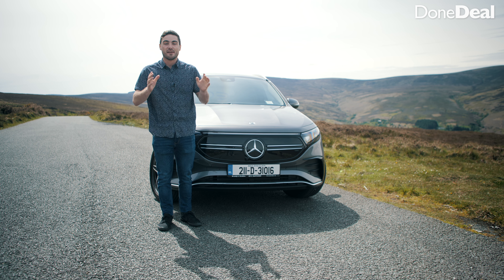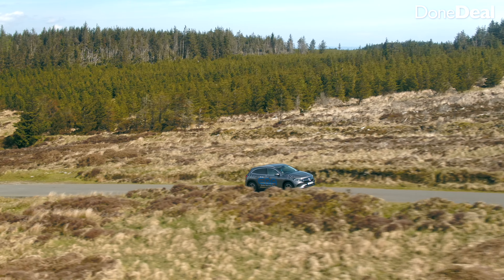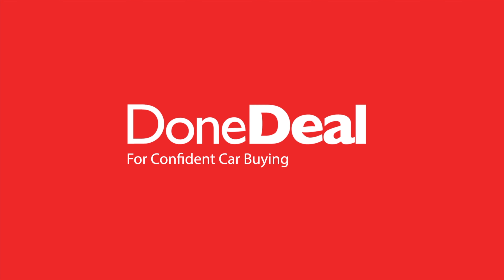Regenerative braking uses the energy of slowing down to regenerate power. You can adjust it with the paddles: click the left one and it really increases the effect — you can almost come to a halt with it. You can actually drive this car with just one pedal for 90% of the time. It's very sensitive at first — coming up to lights everyone in the car lurches forward — but you get used to it quickly. It makes the car more efficient too.